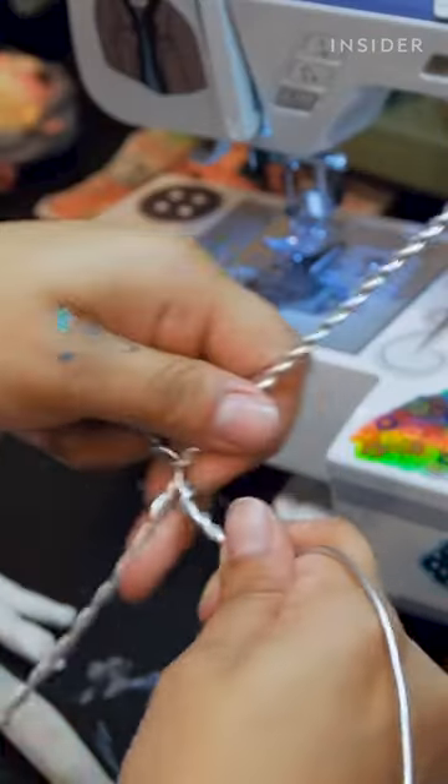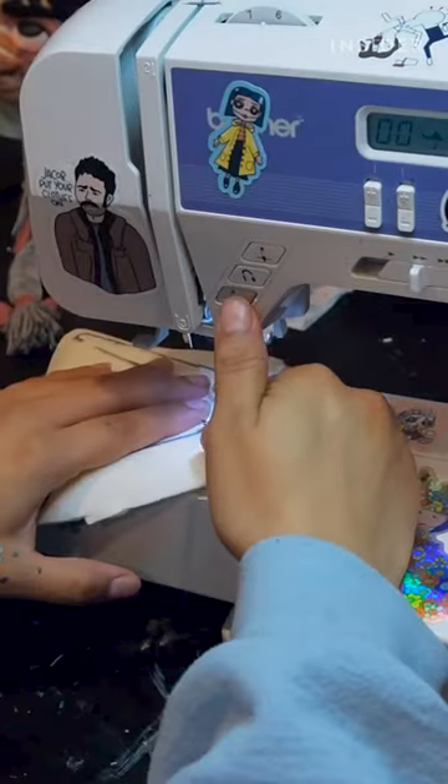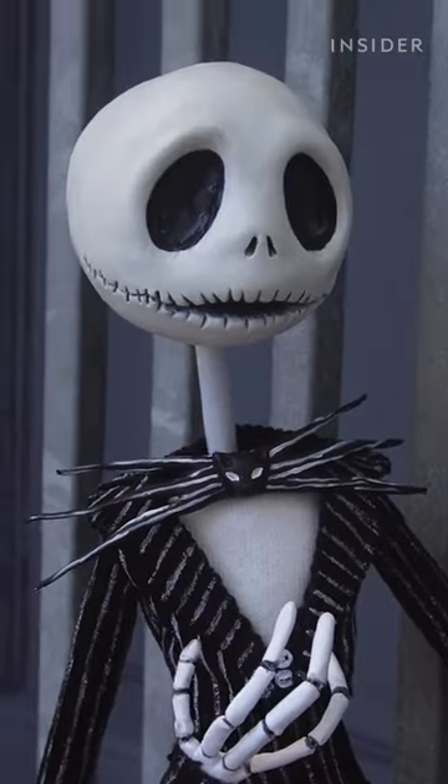Once I create sort of like that skeleton frame for it, I can start to build up the body and then finally create the clothes, which tends to be my favorite part, second only to painting.